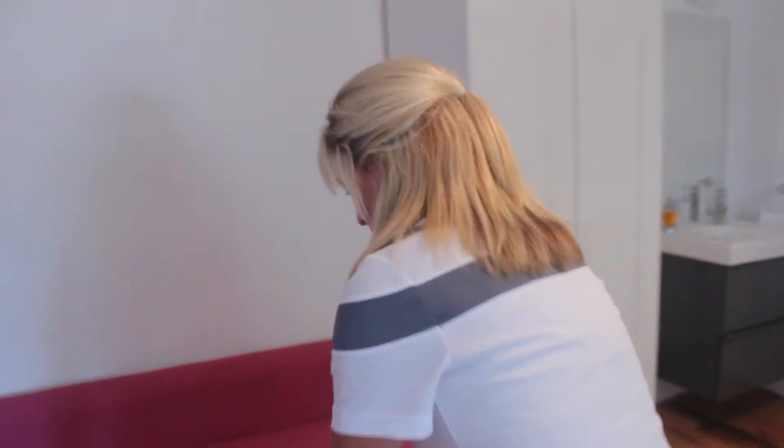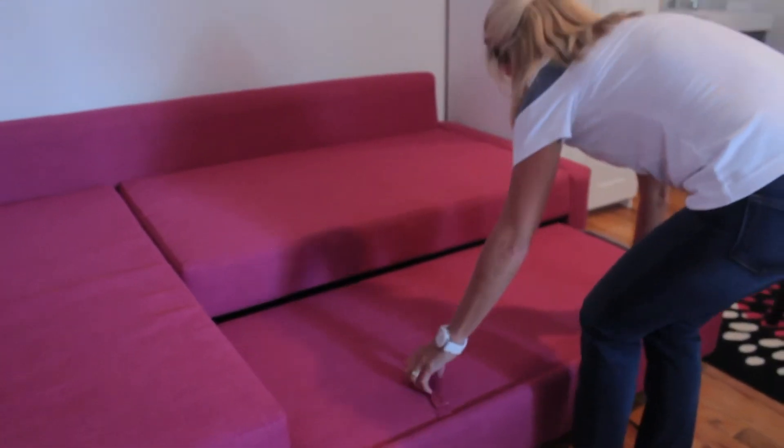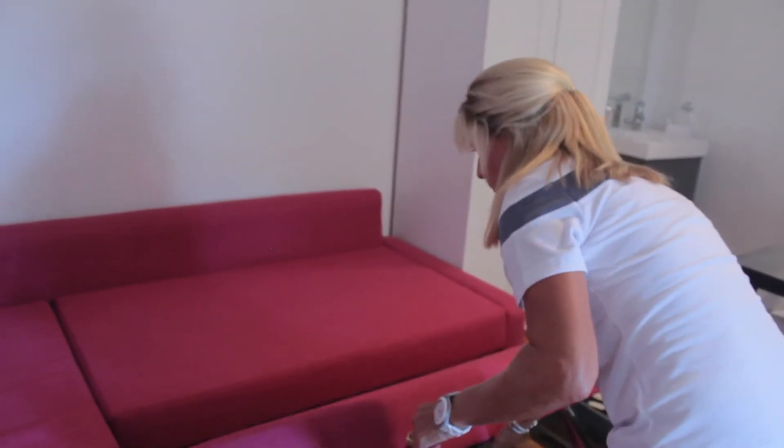You have to pull out the bed. Gently pull under until it clicks. Pull up on the two handles and pull out.